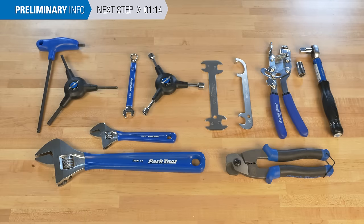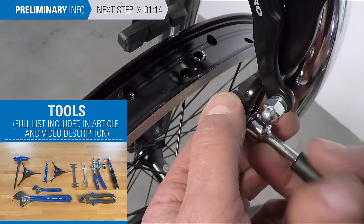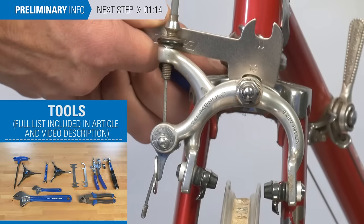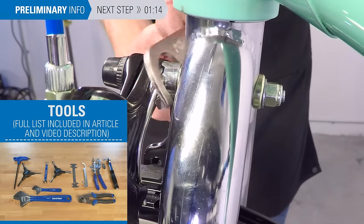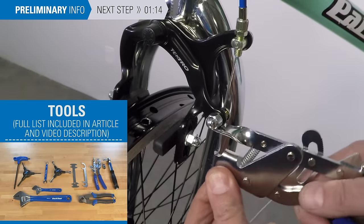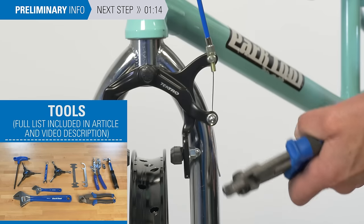Typical tools needed for side pull caliper adjustment may be hex wrenches to fit, box end wrenches, thin wrenches for centering and for adjusting the pivot, the OBW-3 for the spring style centering, adjustable wrenches for bending for toe, a fourth hand such as the BT-2, torque wrench with sockets to fit, and a cable cutter.